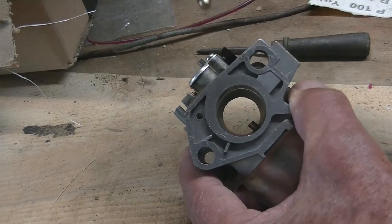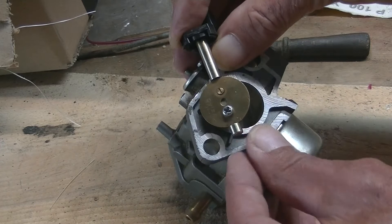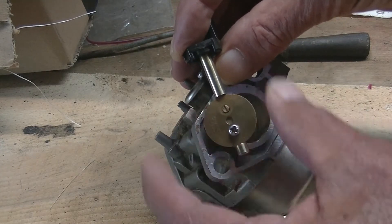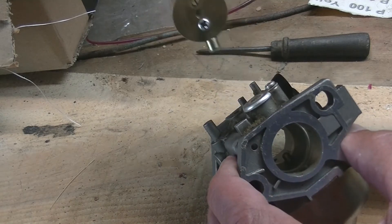The throttle shaft was fairly straightforward. All I had to do was take out those two screws and the flap would come off, and then the shaft just got withdrawn out of the top.